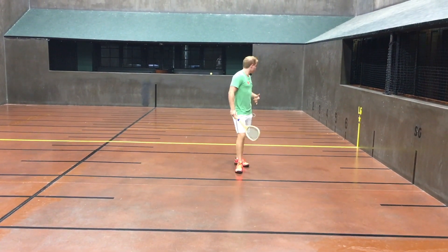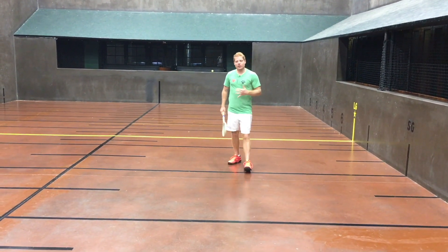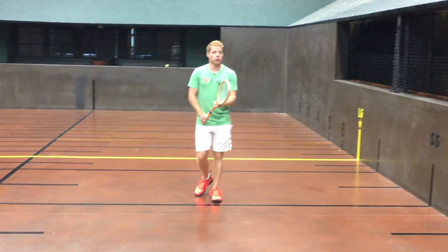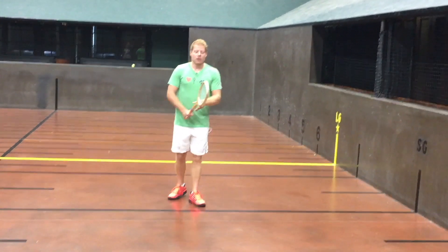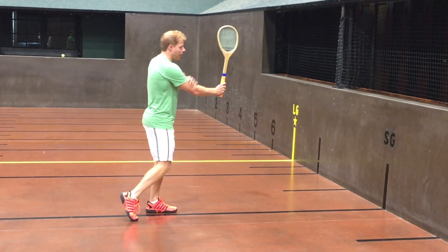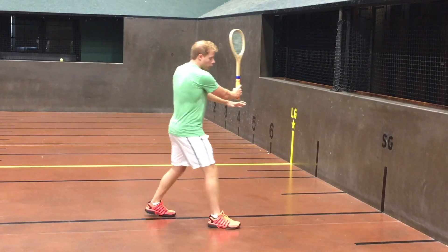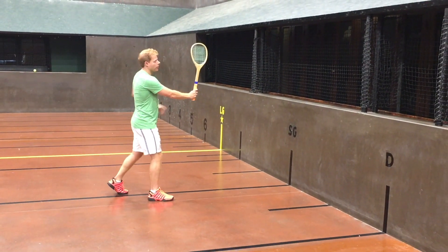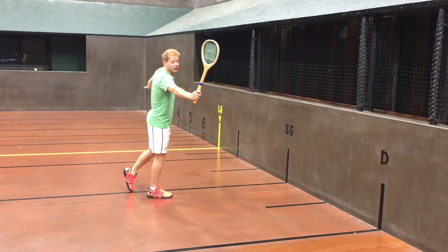Now that we have our positioning straight, we need to work on our actual swing. A volley swing should be a very firm wrist and a very short swing. In fact, we want absolutely no backswing on our volley. What I want to see is a turn, the racket head staying nice and high, arm elevated. I want to see you step towards that ball, stepping in just like we would any other shot, and waiting for that ball to come and touch the strings before we push forward with our racket head finishing high.